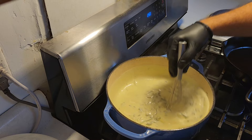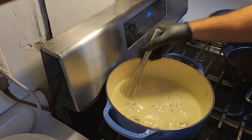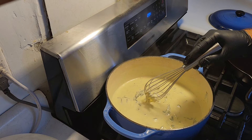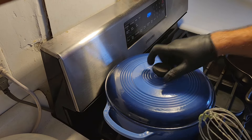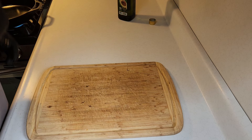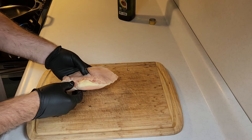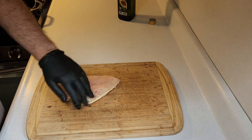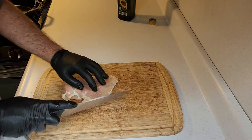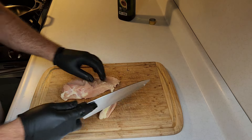Alright guys, now we're just going to shut the heat right off and let it sit. Now the cream of spinach is almost done. We're going to go ahead and get out the chicken — we are using boneless skinless chicken breast. I'm going to first clean them up a little bit and get rid of some of that fat.